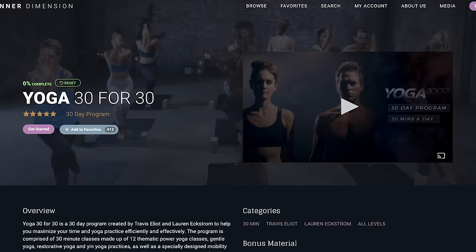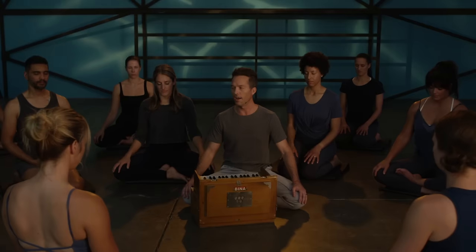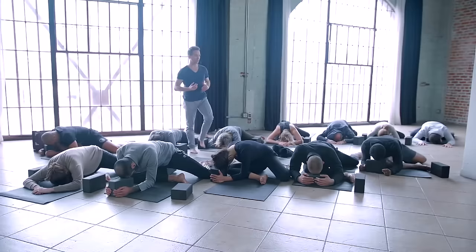Hey guys, this is Travis Elliott and welcome to the core class from the program Yoga 30 for 30, available in its entirety on Inner Dimension TV, which is a monthly yoga streaming platform to help you awaken your fullest, greatest potential. Also make sure that you click on the link down below — I want to hook you up with three free amazing classes. All right, let's get started. Have a great practice.